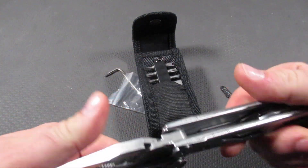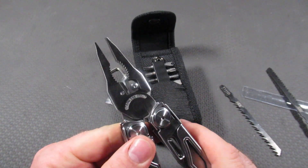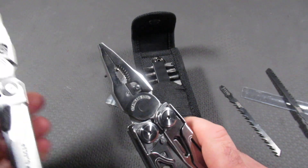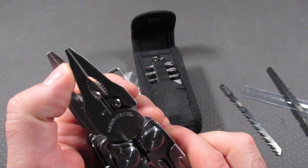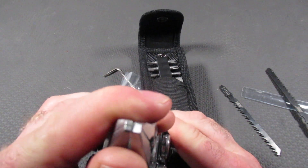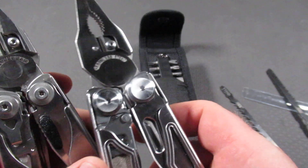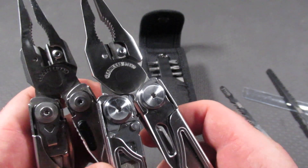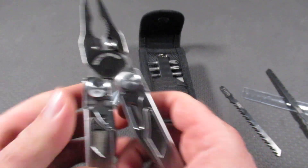Opening the pliers, we find essentially a Leatherman Surge plier head — very, very close. You will notice it's a little different at the end, but it comes to essentially almost the same point. They seem to work very well. They've got replaceable cutters, crimpers at the bottom — a very close copy of the Leatherman Surge.